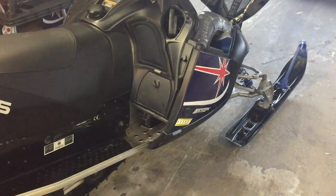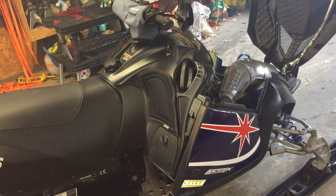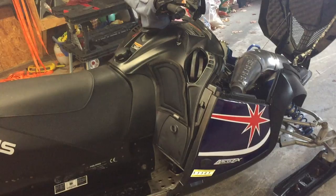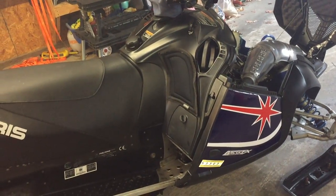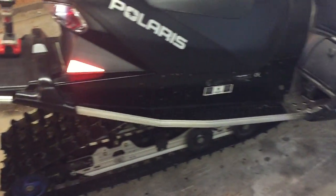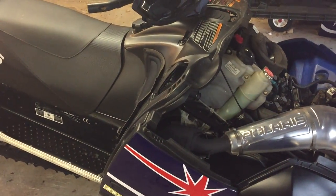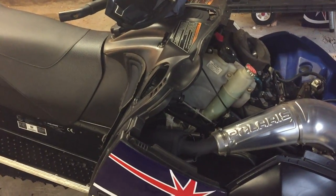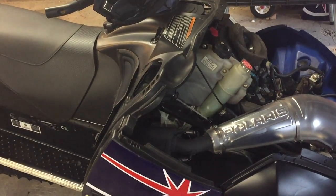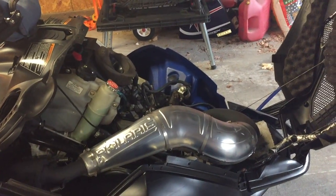This is the basic stuff I do before the first big ride of the year. At the end of the season we're all done with snowmobiling, and most of us just put these things in the garage for six or seven months and then expect miracles when we go to start them. A lot of this is just common sense. If you liked the video, give it a thumbs up, subscribe to the channel, and leave any questions in the comments. Thanks for watching — have a great day!